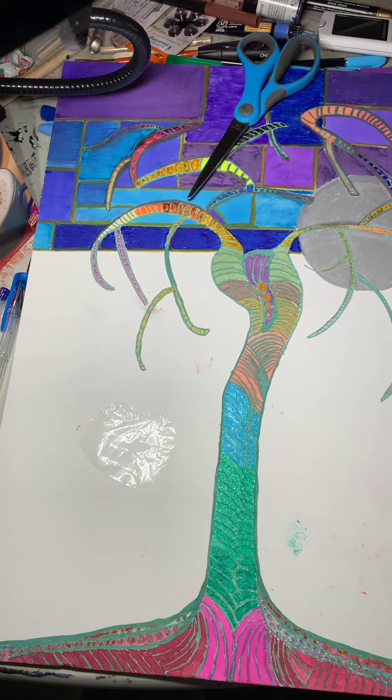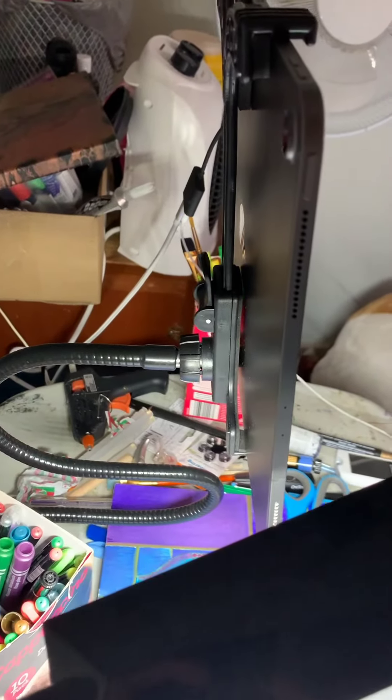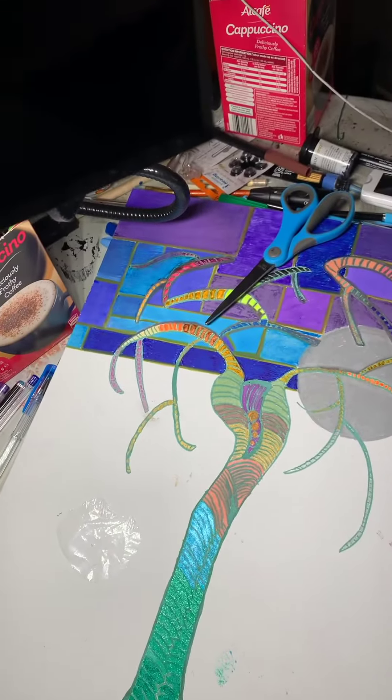Here's a tree. I got that bad boy Stan the other day, and he takes that iPad size, which is 12 inches. Okay, bye-bye.